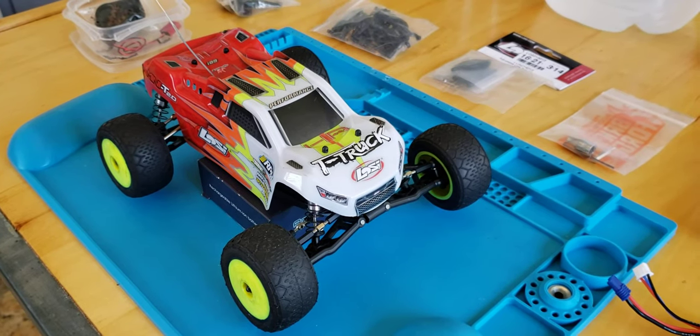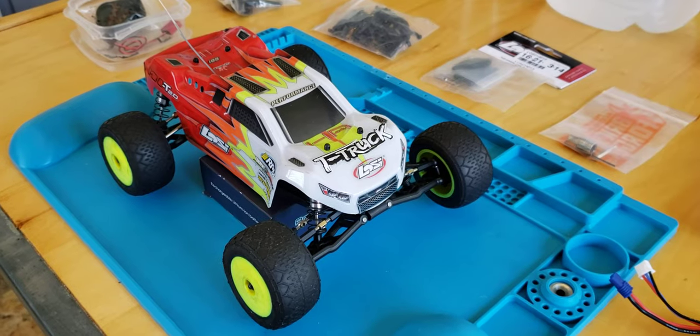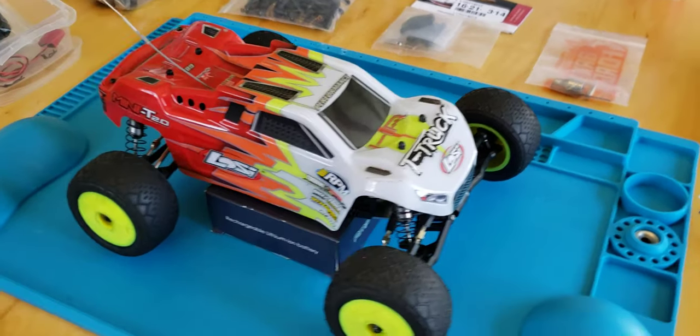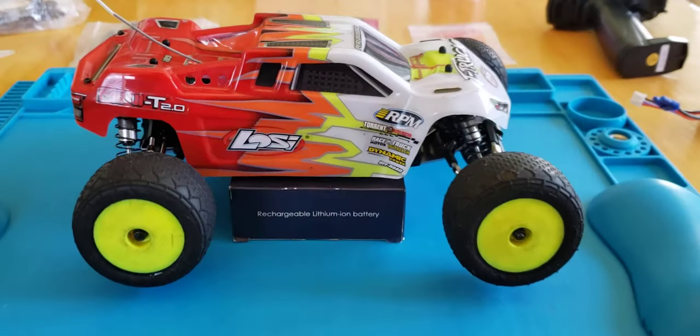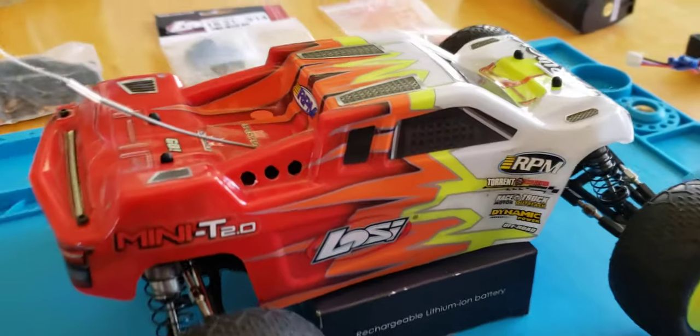Hello, this is Timothy Hibbard's channel. I'm going to be doing a quick review on the Mini T, Losi Mini T 2.0 set up for racing.